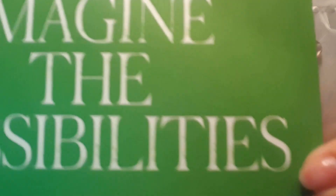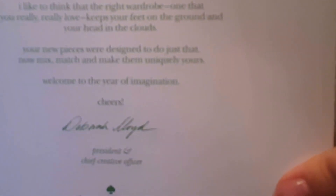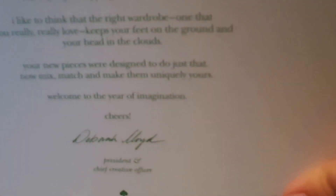So first you get this card. It says 'Imagine the possibilities,' and just a note — it's basically a thank you note, just thanking you for shopping Kate Spade New York, yadda yadda.